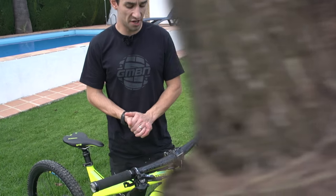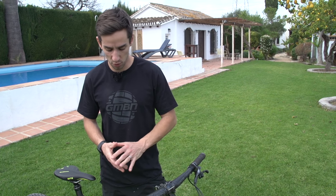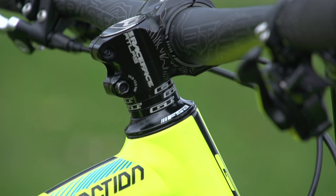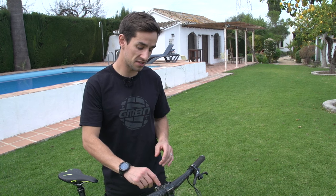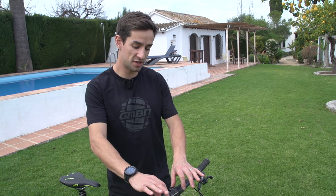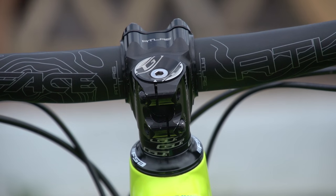This bike is designed around a progressive geometry with quite a long front centre, and therefore the cockpit actually features a really short stem. It's a Race Face Atlas bar and stem — a 35mm long stem, also 35mm oversize handlebar.